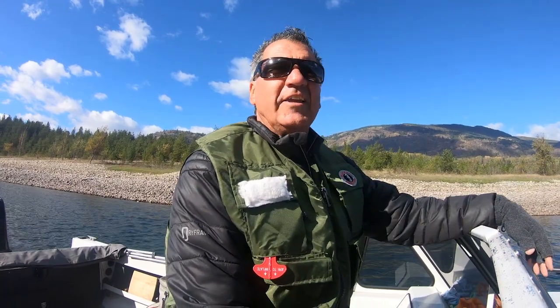Another big request I've had is how do you catch walleye in these big river systems like the Columbia? I've showed many people, but I really want to focus today with the GoPro and show people how to catch walleye. The critical setup: full sink line, short leader, and various patterns.